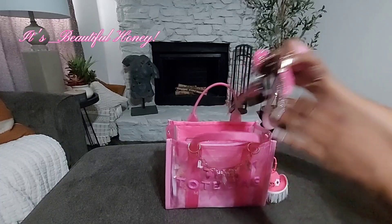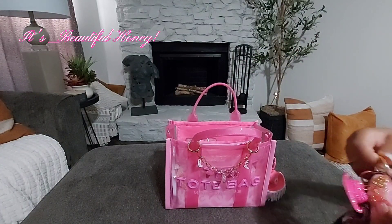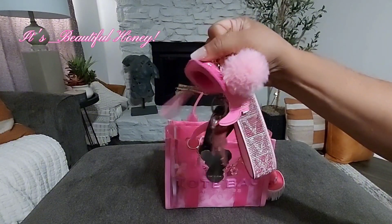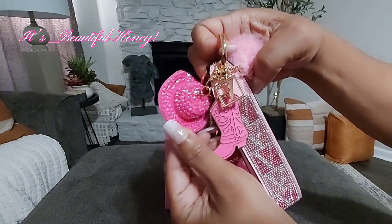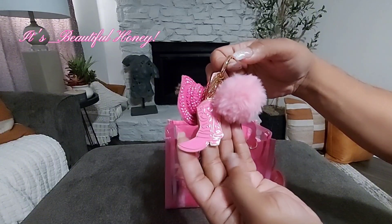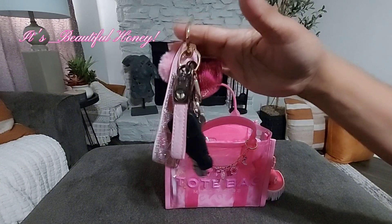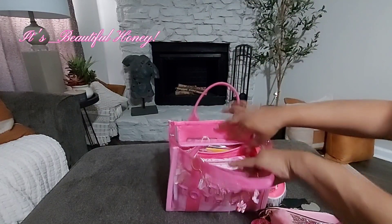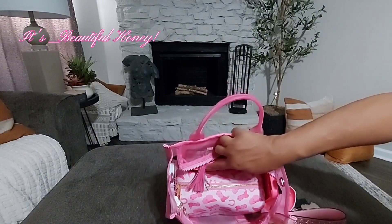Here are my keys that I have attached to my Victoria's Secret keychain wristlet. On here I just added a cute little cowboy hat that was really blinged out, along with a cowboy boot charm with a pom-pom on it. On the back, of course, I have my keys.